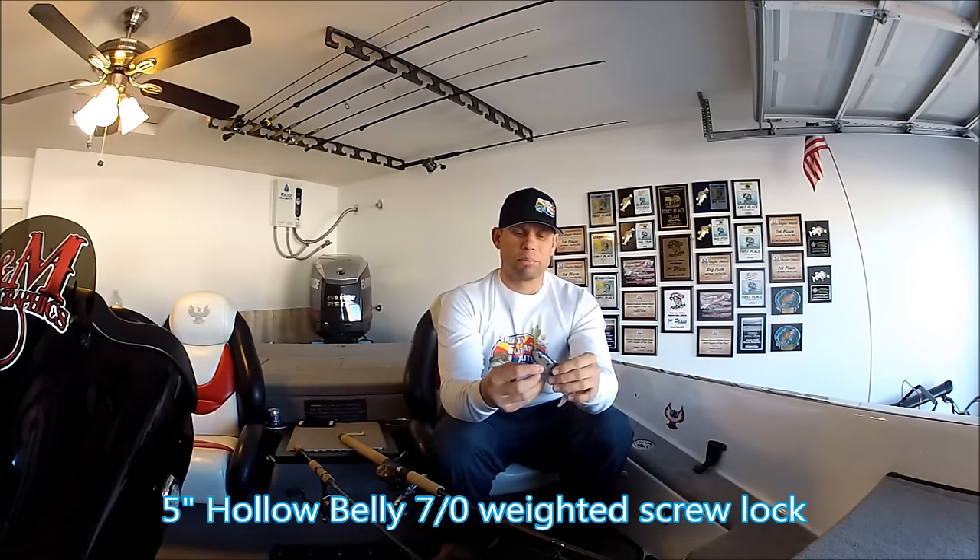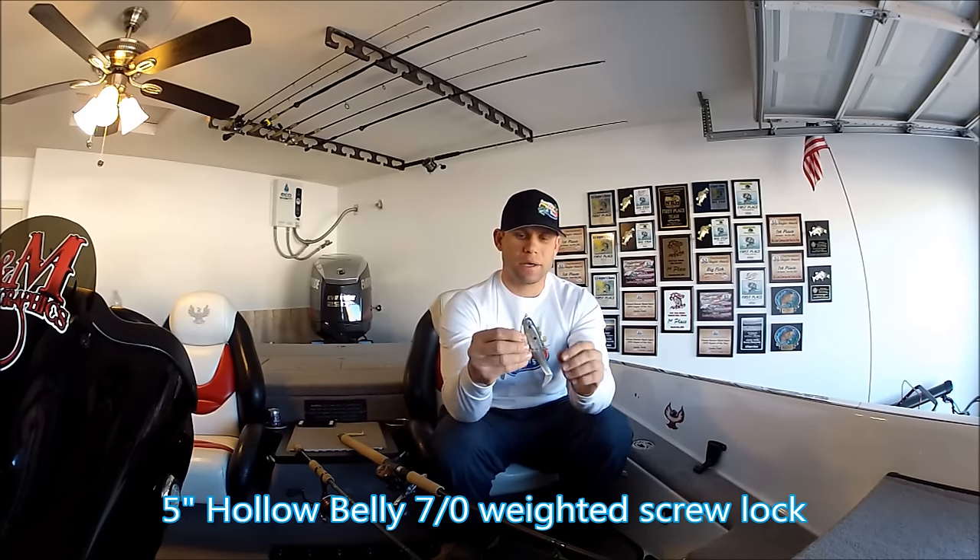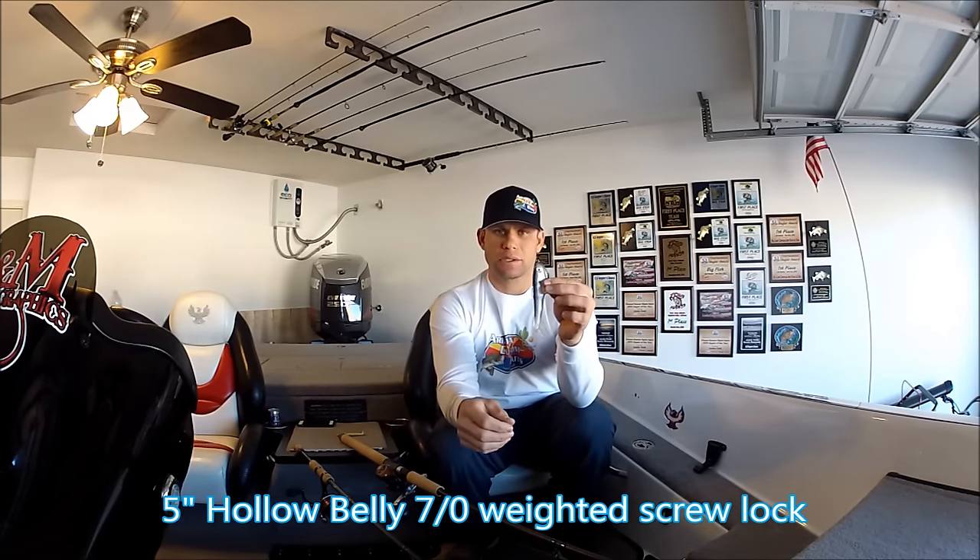Number two bait — go a little bit bigger, I'm going for a little bit bigger bite. We're going to get this on the bottom. This is a 5 inch Arizona Custom Baits Hollow Belly. I rig it up Texas style with a screw lock hook so I can get it down into the cover, up and over stuff, and it doesn't get snagged as easy, but you have a little bit bigger profile.